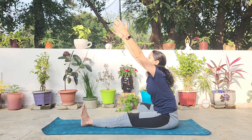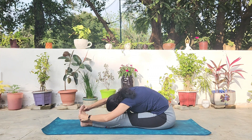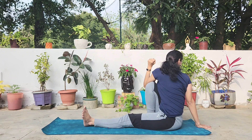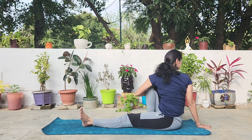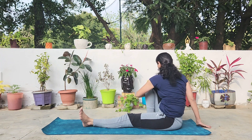Let's do the full sequence on the other side. Folding forward first, breathing at the final position. Then exhaling, coming up, placing the sole down and doing the twist, bringing the armpit across and looking behind. The spinal twist is great for the lower part of the spine.